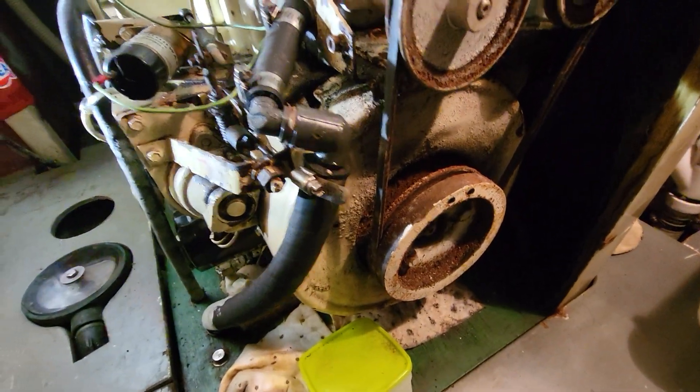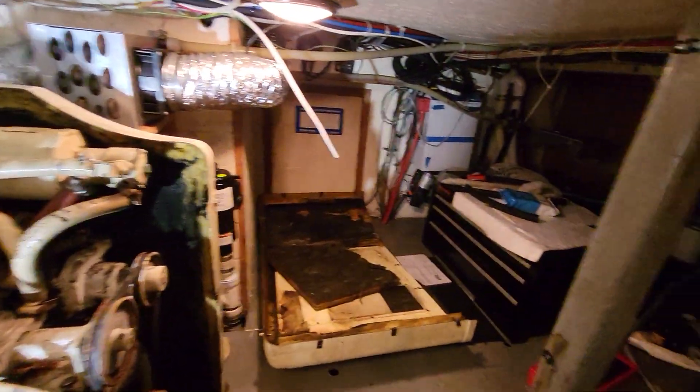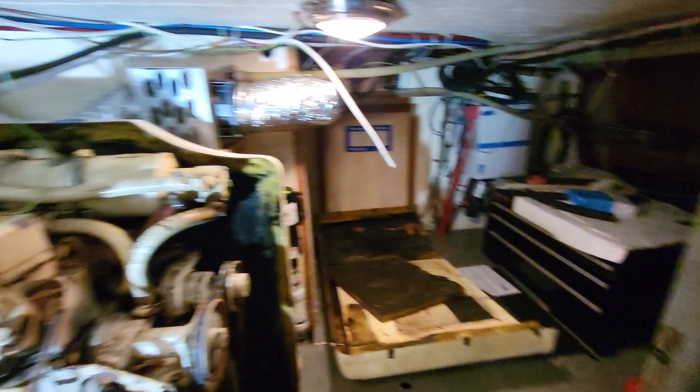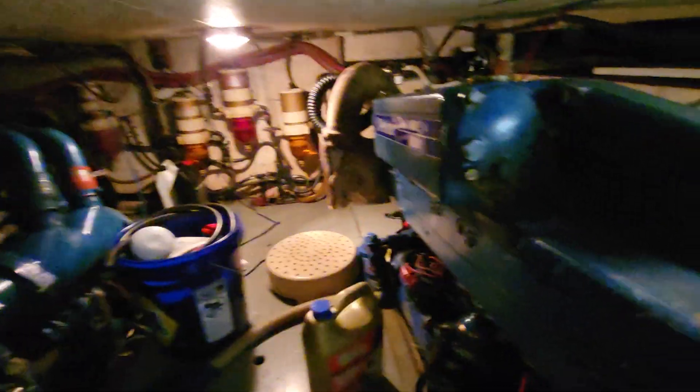She's seized up — it's been seized up since I got it. The engine room. Yeah, another engine. There's a bunch of stuff I'm shoving out of the way.